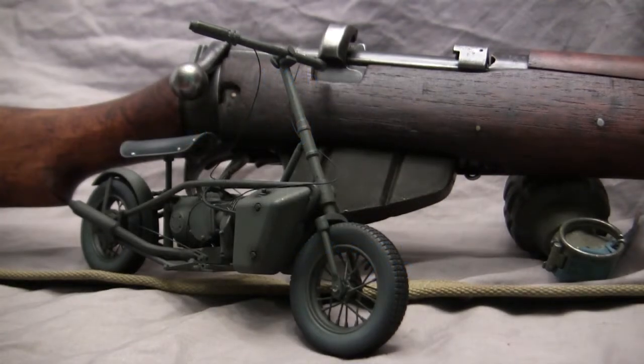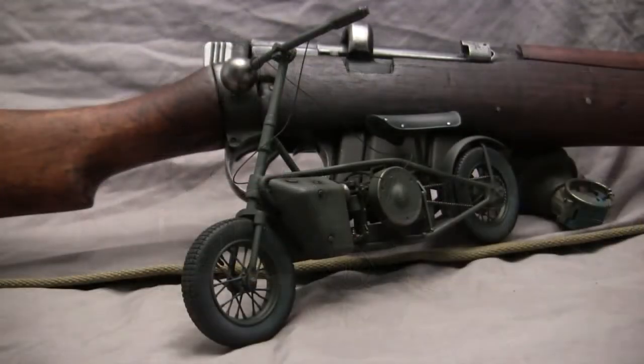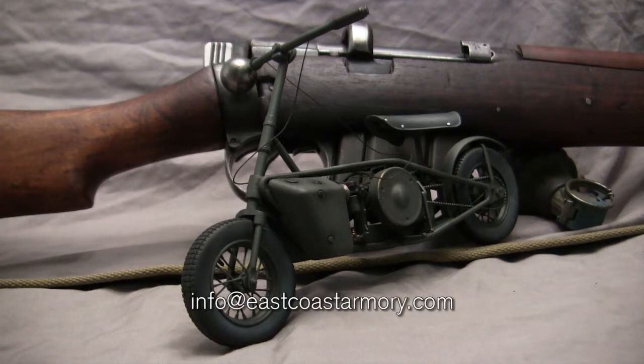Hey everyone, this is John from EastCoastArmory.com and I'm here today with a model showcase video for this 1:6 scale British Well Bike. The model we have here is built for my own personal collection and is not for sale. However, like I often mention in these build videos, I frequently take on commission builds from models ranging from 1:35 scale all the way up to 1:6 scale. For availability and pricing, contact me through info@EastCoastArmory.com.